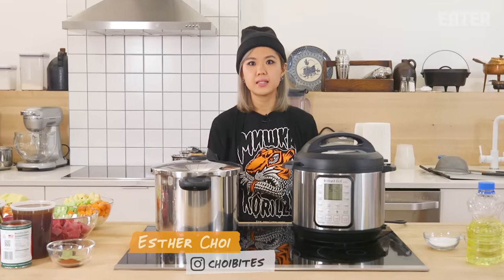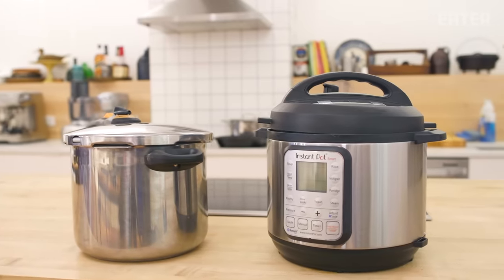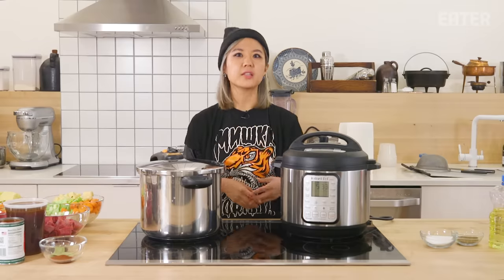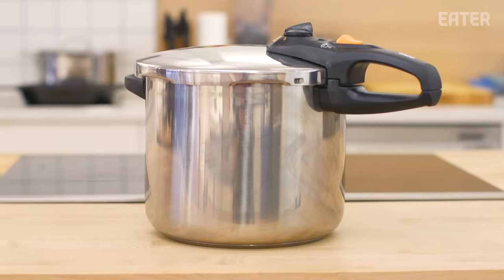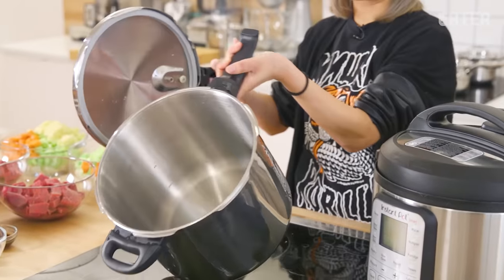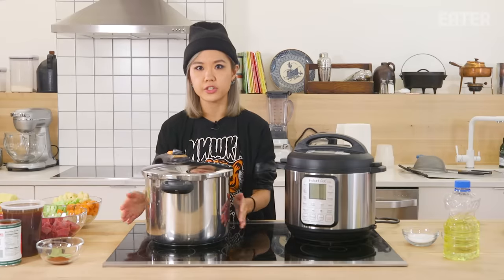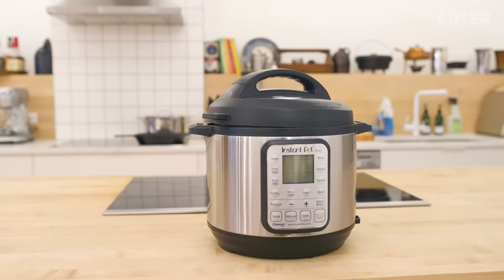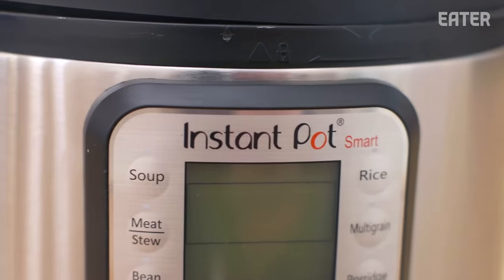Today we are testing the popular Instant Pot versus your traditional pressure cooker. The one thing about pressurizing food is it's quick, but it doesn't really develop the flavors as much as a slow cooking method. Compared to your basic pressure cooker, which is just a pot with a lid that pressurizes on a standard stove top, this guy is supposed to be a slow cooker and a pressure cooker all in one.